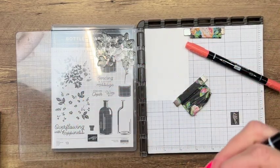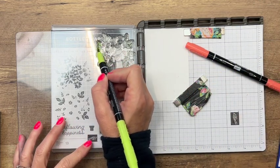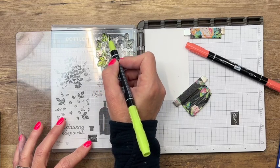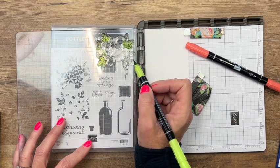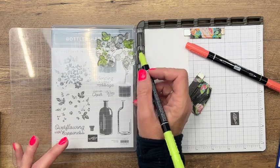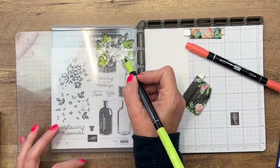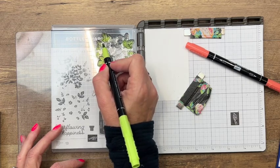I'm going to use Stampin' Write markers here. I wanted to do several colors on this little arrangement because in this stamp there are flowers and there are leaves. I really didn't feel like I could do it all one color — the leaves and the flowers all needed to be different colors. So I'm going to color the leaves, and you kind of need to look at the image itself to see which ones are leaves and stems and which ones are flowers.